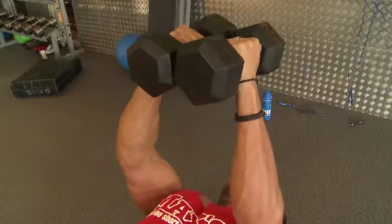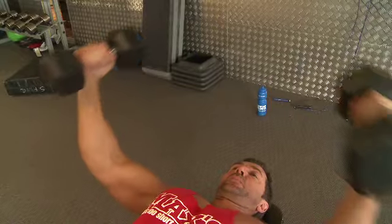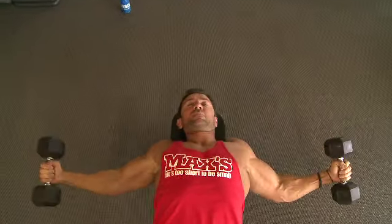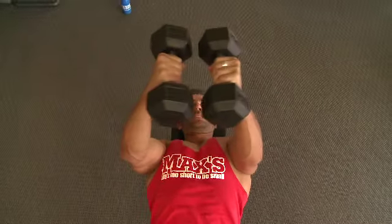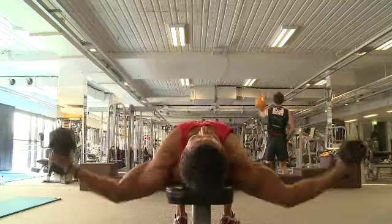Keep those elbows locked, coming all the way down, getting a nice big stretch through that chest. Then on your way up you want to be squeezing that chest together as much as you can — like you're trying to crack a walnut at the top of the movement.